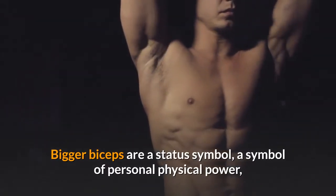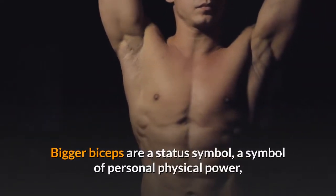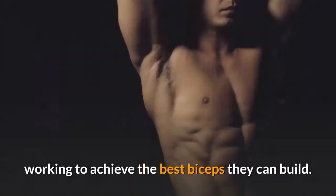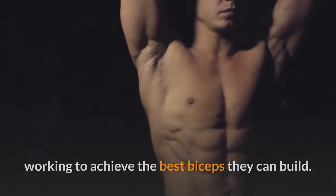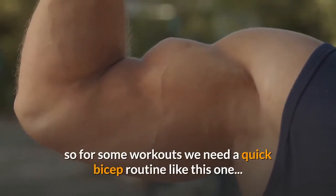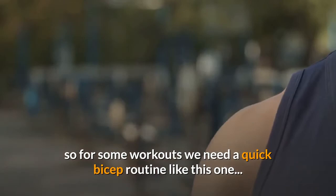Bigger biceps are a status symbol, a symbol of personal physical power, and every bodybuilder spends a fair amount of time working to achieve the best biceps they can build. Unfortunately time isn't always on our side, so for some workouts we need a quick bicep routine like this one.